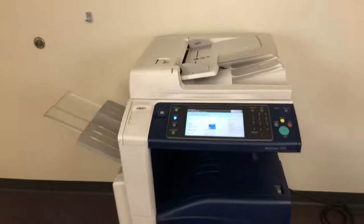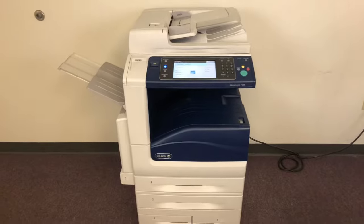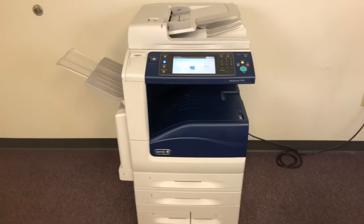There we have our document feeder working. This machine, once again, comes to us with only 95,000 total color copies and 287,000 total black and white.